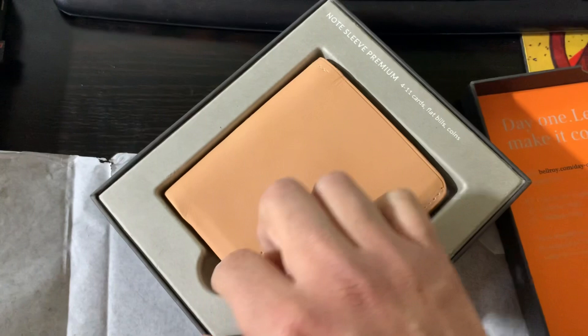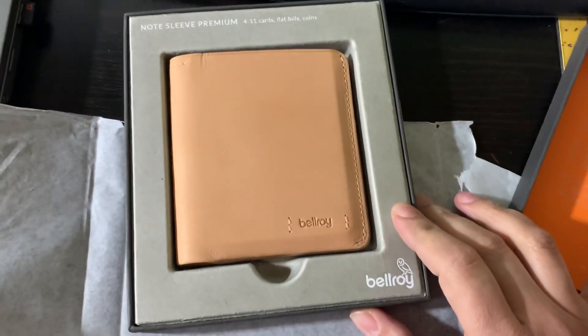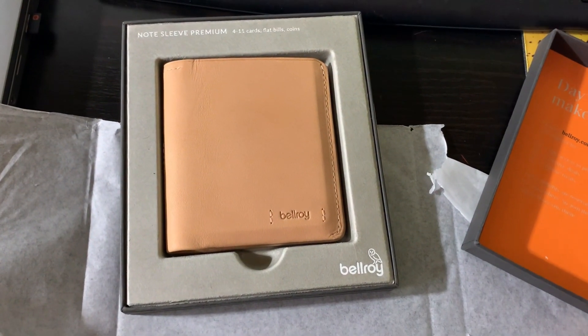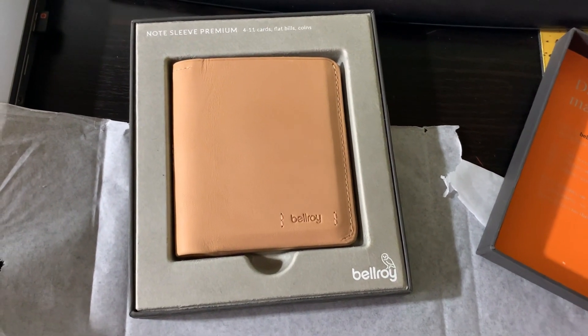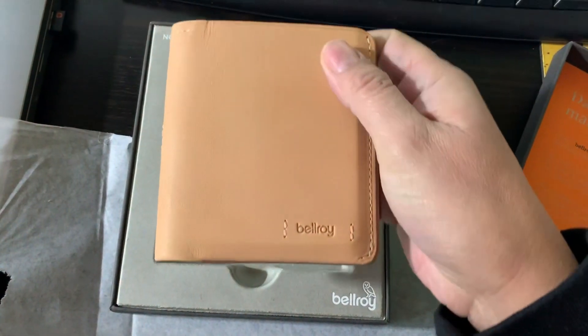I really missed the pocketbook and wanted to get the premium version of it. There have been several different versions of premium products from them — I think at least two or three over the years — but this is the newest one. It came out November 2020, and it is now December 15th, 2020.